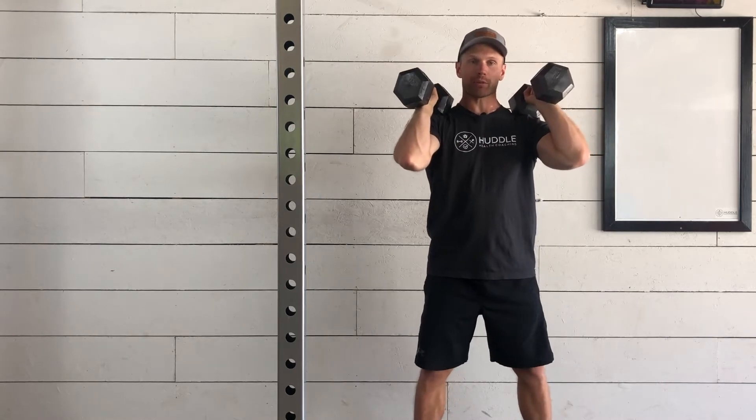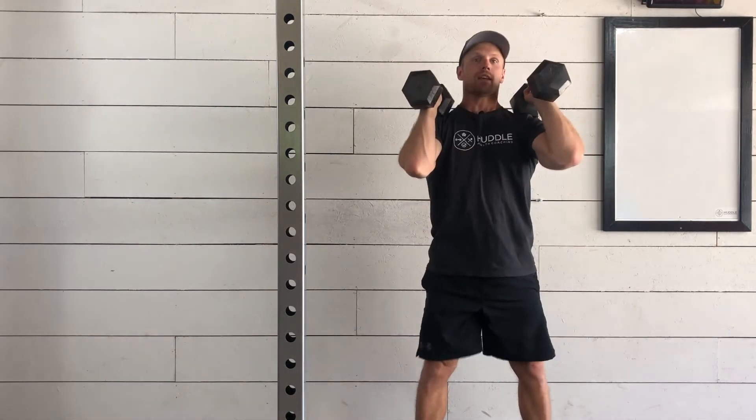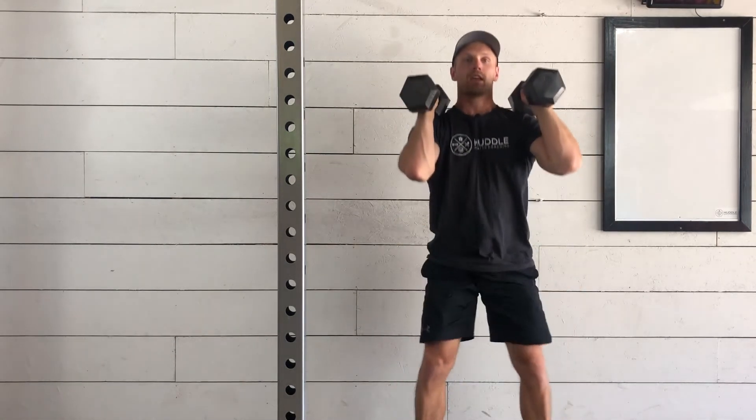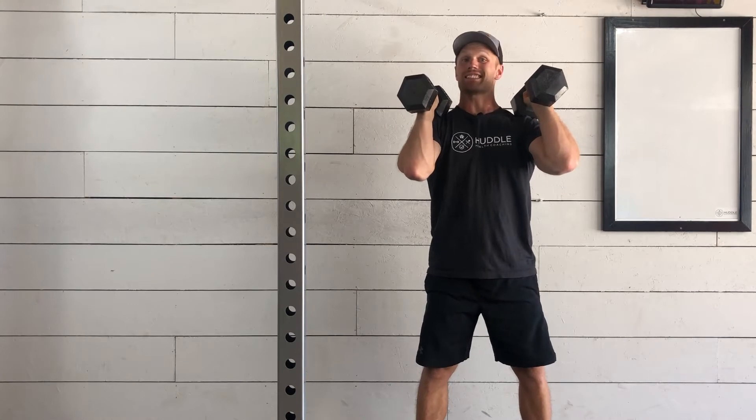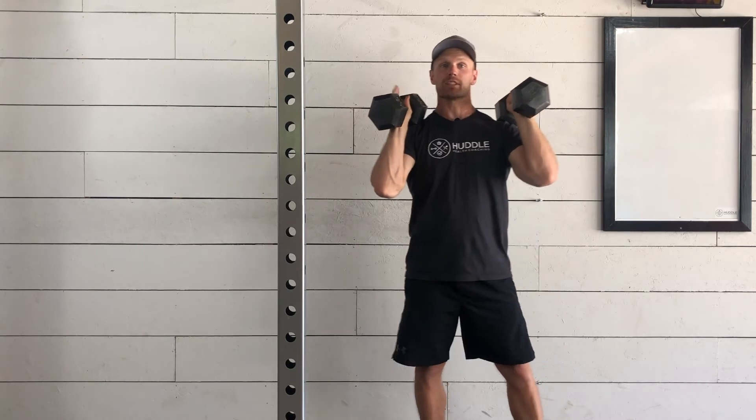We'll be going into our traditional squat with our feet between hip to shoulder width apart, keeping a nice tall chest, sitting back into our squat, and standing tall. Holding both of these at a nice steady angle. If you feel them start to fall forward, bring your elbows up and we'll keep you in really good position.